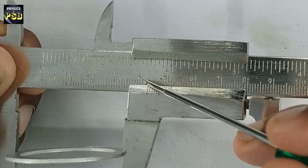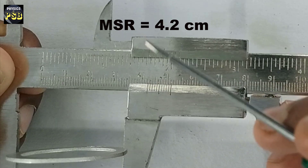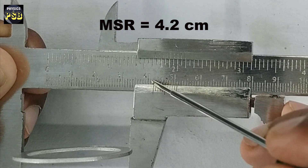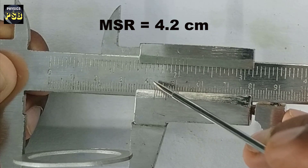The value is 4.1 ... 4.2. So 4.2 cm is the main scale reading. But if you look carefully, you will find there is a small gap between this line and the zero of the vernier scale. We need to find out this gap.